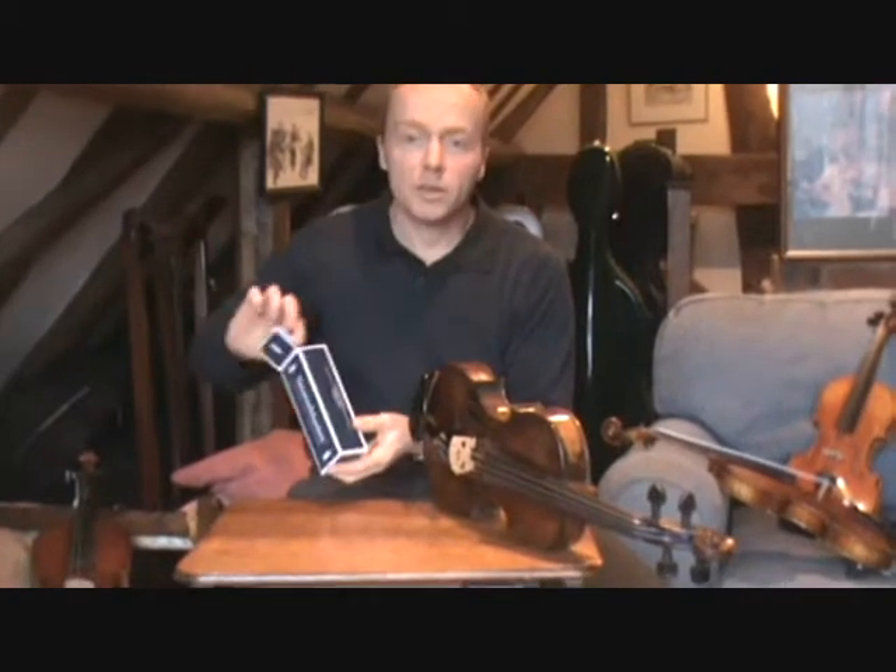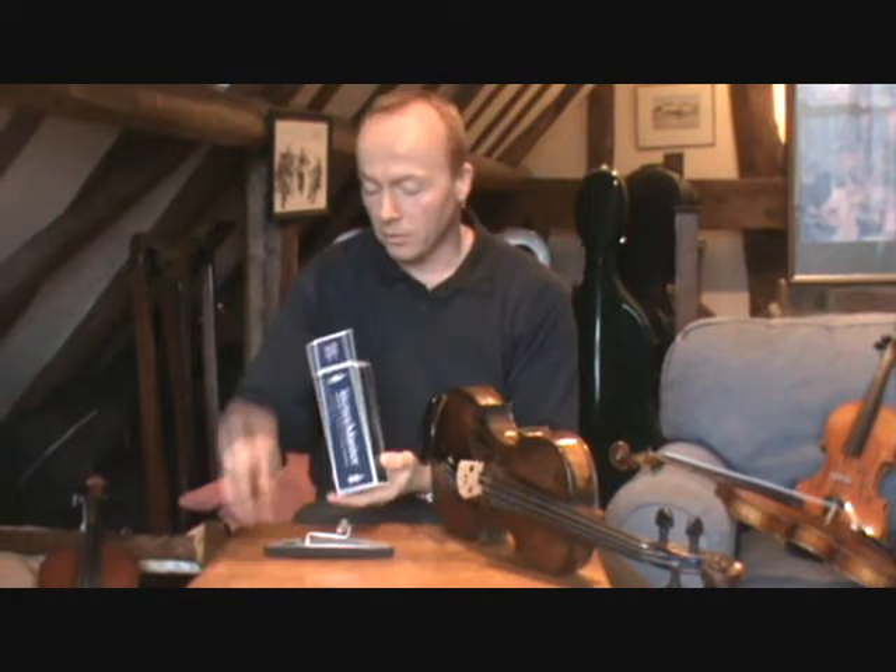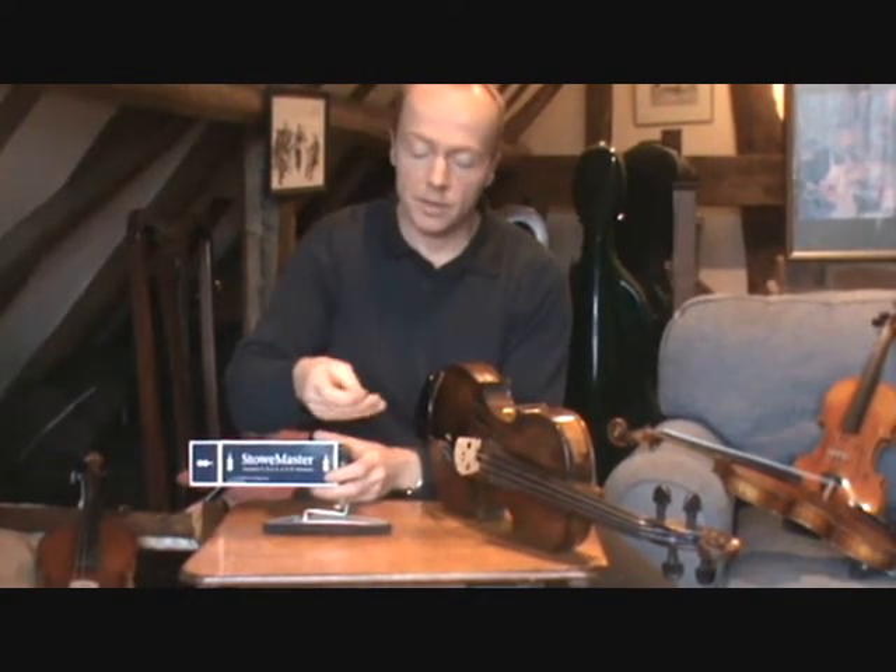When you unpack the Stonemaster shoulder rest, the rest will be assembled. You'll receive a set of instructions and a key for fitting.